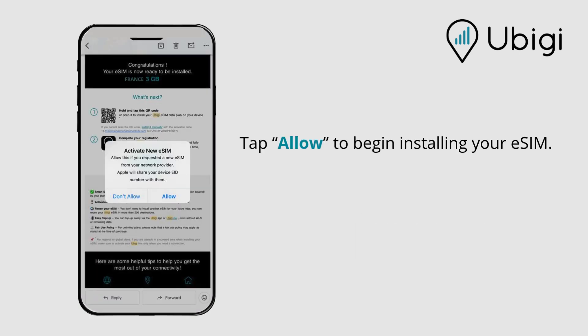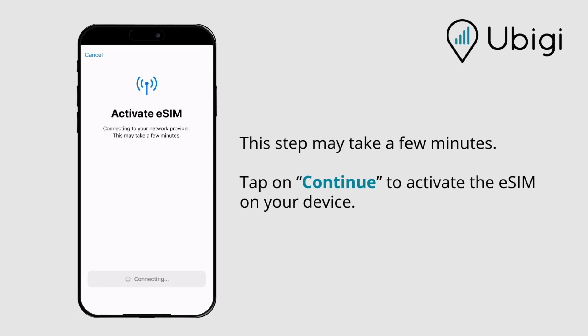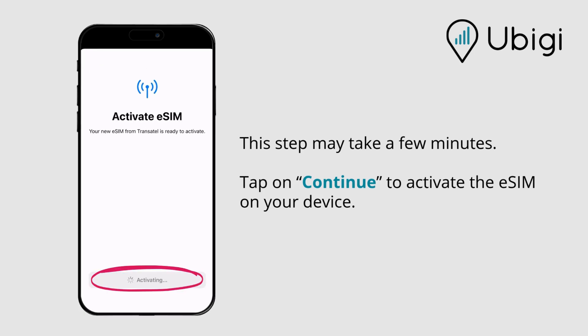Tap Allow to begin installing your eSIM. This step may take a few minutes. Tap on Continue to activate the eSIM on your device.